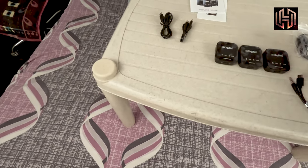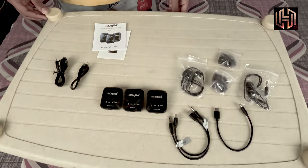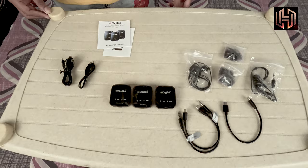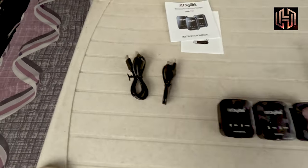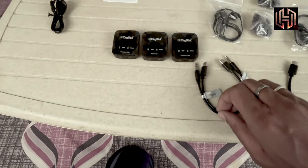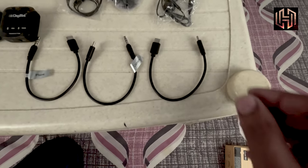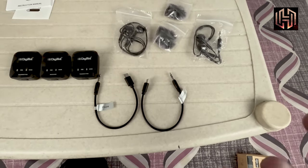So you can see some of these things. We can see some cables — we can see three cables. Let's look at this cable here.